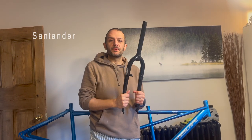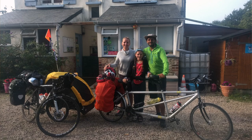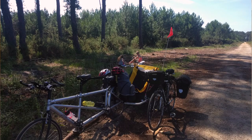We did that trip with a trailer on the tandem as well and it was absolutely ace fun. We've had a couple of tandems since then, but I've managed to get hold of this one.